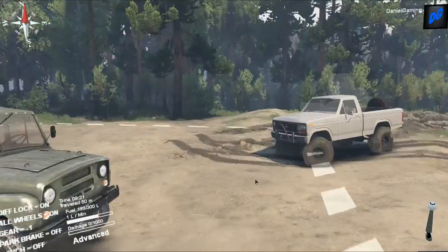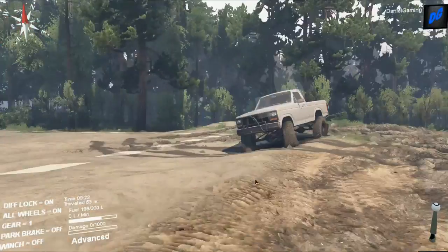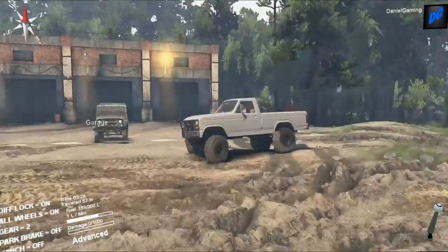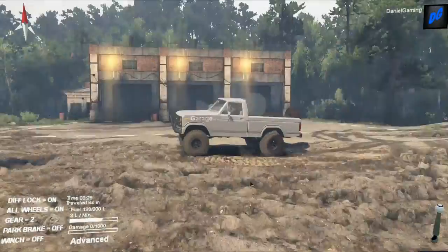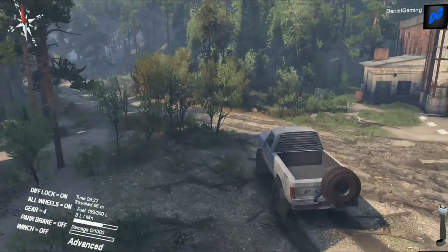I haven't looked at the interior yet, but if I get an old square body, this is what it's going to look like — maybe a different color paint, but this is it: a little lifted with nice big meaty tires. To me, this looks awesome.